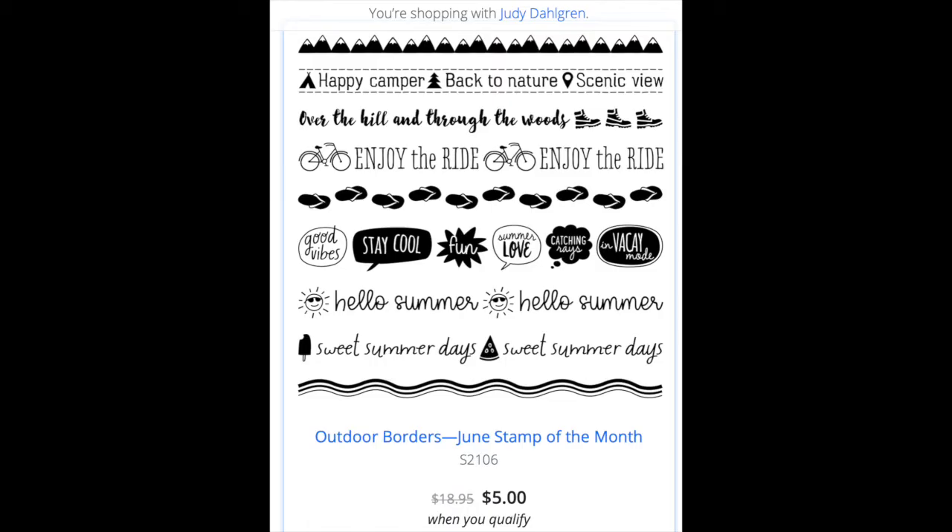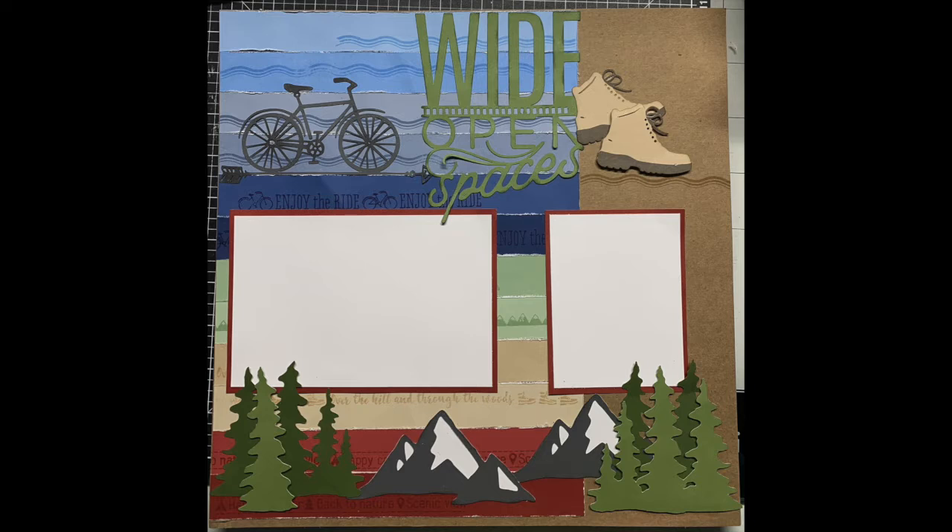Hi, this is Judy. Welcome back to my YouTube channel. This video is from a Facebook Live session wherein I made a layout using the June 2021 Stamp of the Month. So let's get creating.